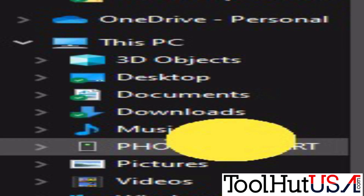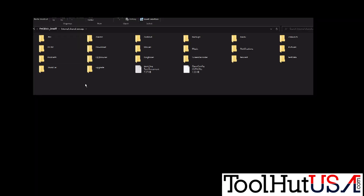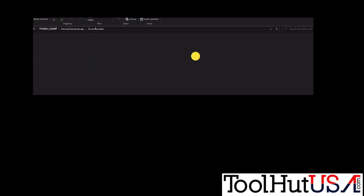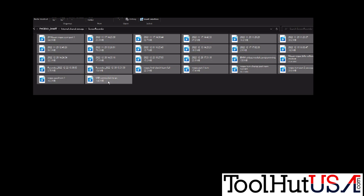Once you plug it into your PC, you'll see that the Phoenix Smart shows up and you can go to your screen recordings or your DCIM folder, which is where the photos are. You can select them all and cut them from there and transfer them to your PC — whatever you want to do.